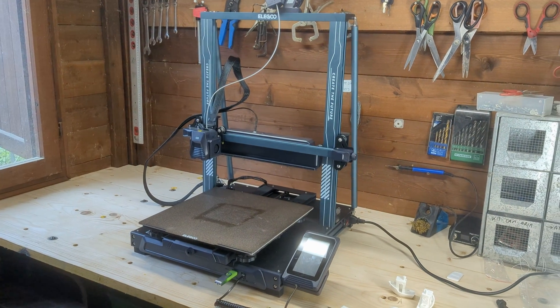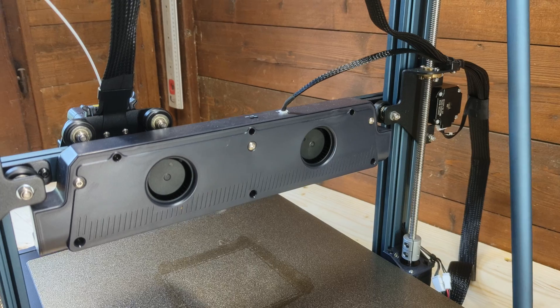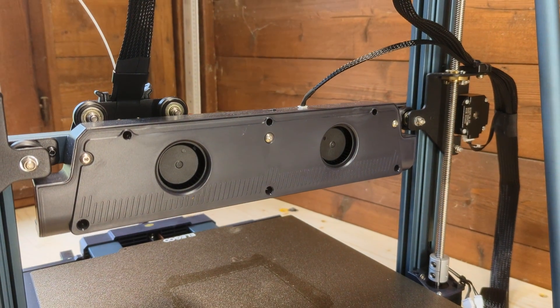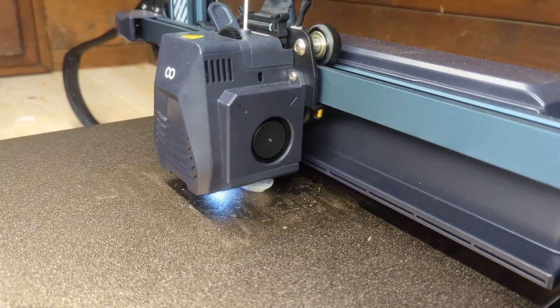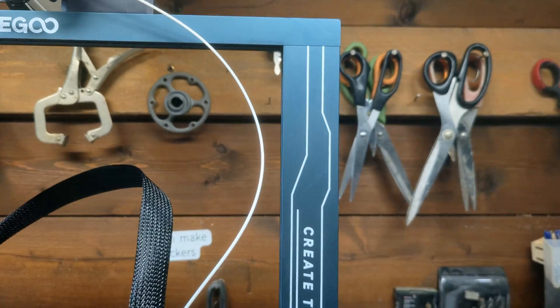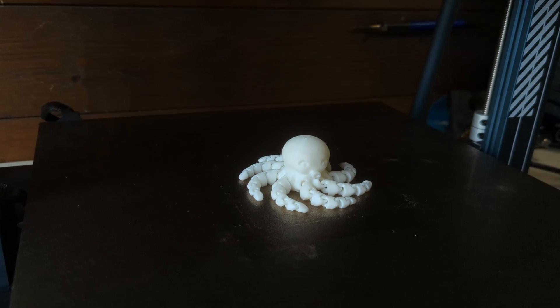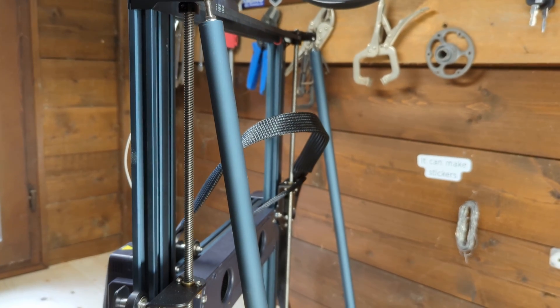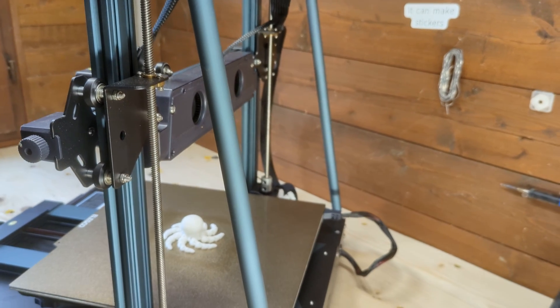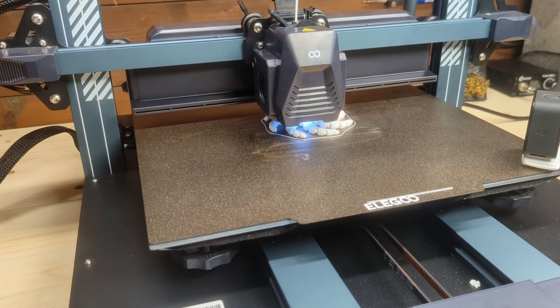Design-wise, the Neptune 4 Plus shares a lot of its design DNA with the Neptune 3 Plus, but with some key upgrades. The new part cooling fan assembly on the rear of the X-axis is a major improvement, enhancing print quality especially at higher speeds by blowing cool air directly on the freshly extruded filament. The aluminum extrusions feature the 'Create the Future' text, giving the printer a unique look. The top bar also includes an integrated LED light strip providing a soft ambient glow, although it doesn't do much to illuminate the build area due to the X-axis blocking the light. Another appreciated feature is the addition of two stabilizing rods that connect the top of the X-axis to the base, greatly increasing rigidity and improving print quality, especially in taller prints.